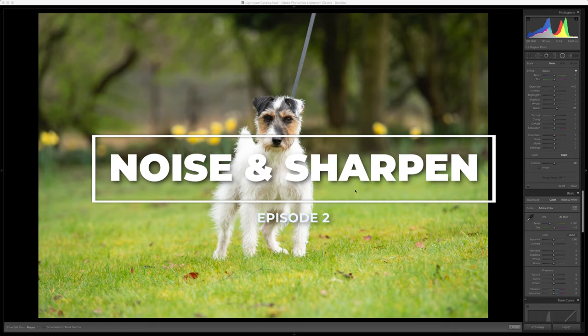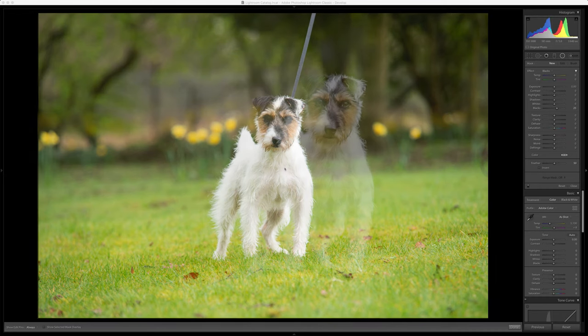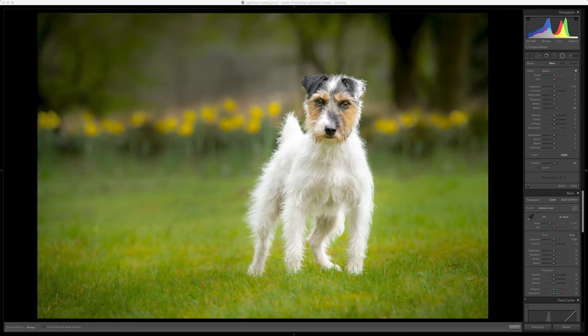Hello everybody! We are going to break this down into numerous different videos, so if you're joining me and you're wanting to watch one of the other sections, head down to the description below.